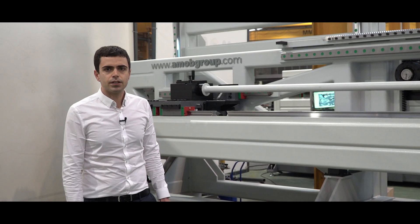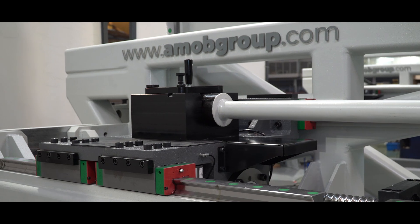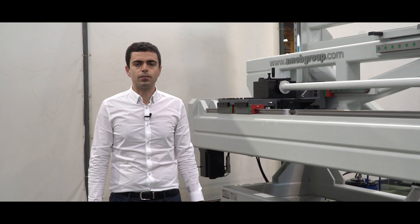The extractor unit is equipped with a high precision ball screw system and linear guideways. The extractor unit is capable of an extraction force of 50 tons.